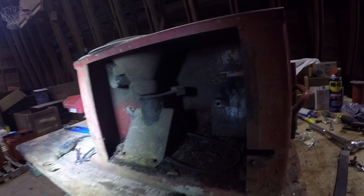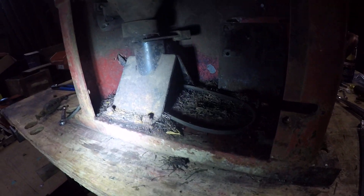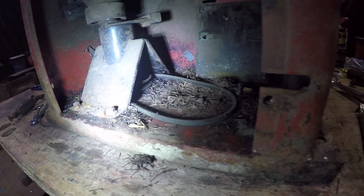Now let's get the tower out. I loosened these bolts up earlier, so hopefully I should just be able to reach in there and get them out.